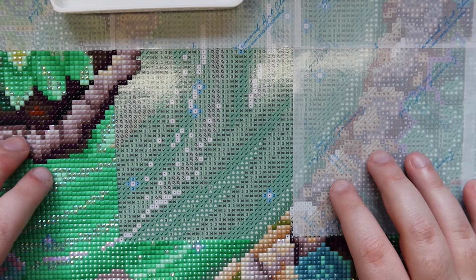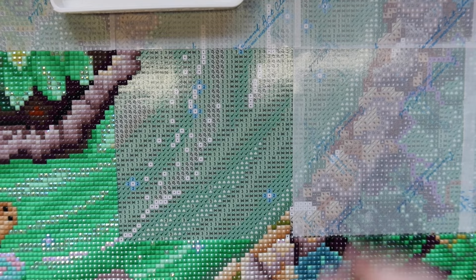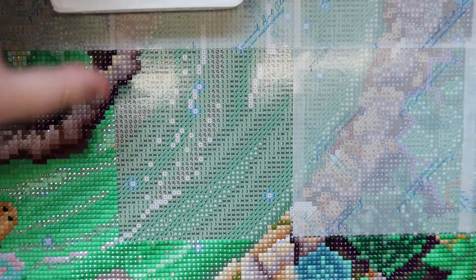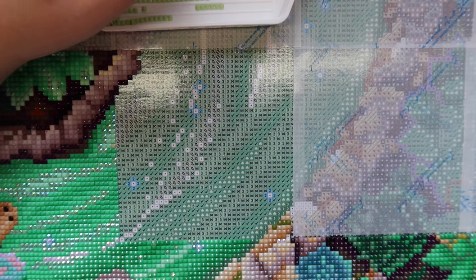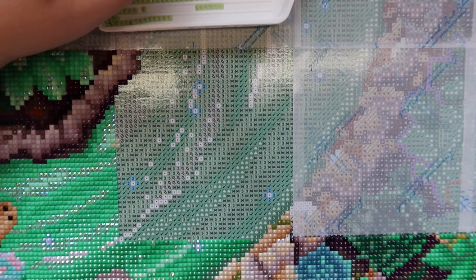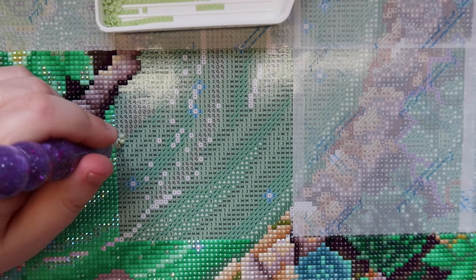We finished all the little one-off corner colors on this section. There's definitely a ton of greens in this kit — if you're not a green fan you might not like this one, but I really think it's so pretty. We're only on the second row and I'm so excited to see this come together. I just think it's going to look really, really pretty.